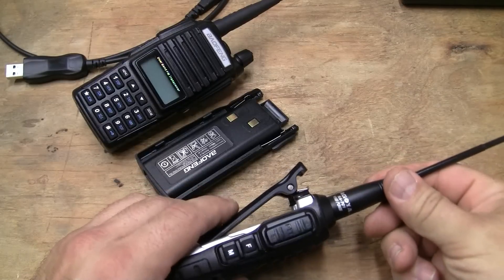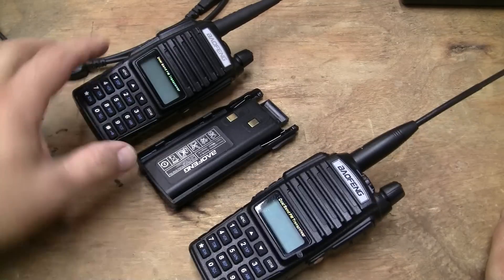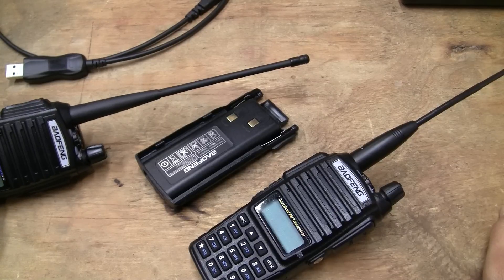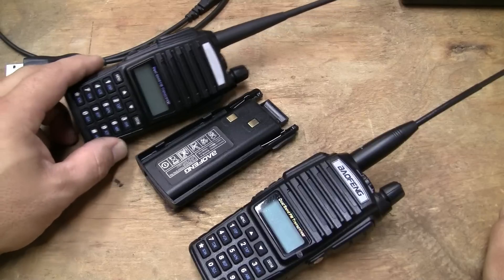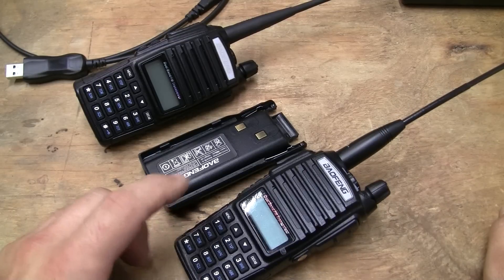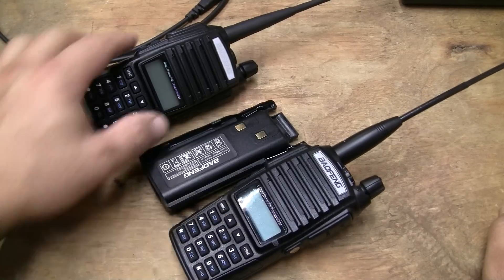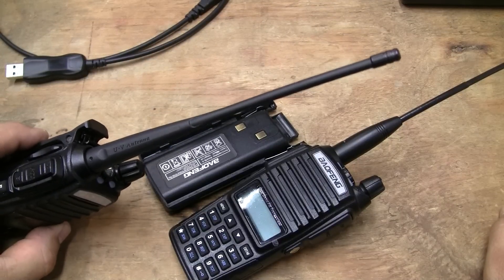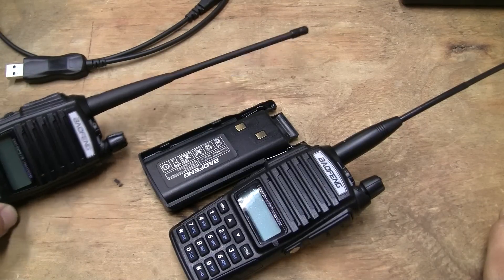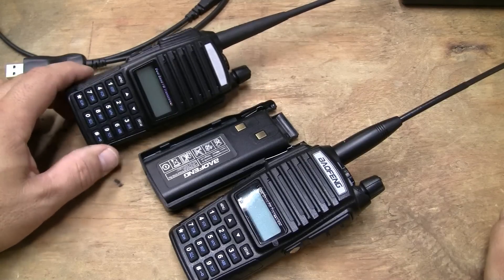Is the Nagoya 701 worth getting? If you want an eight-inch antenna that receives better than the stock one, yeah, I'd definitely go there. Because I can hit repeaters with this one, and I can hit frequencies with this radio with the 701 that I cannot get with the standard rubber ducky antenna that comes with it. This is probably the best stock antenna that Baofeng has ever sold with any of their products, but it still has its limitations.